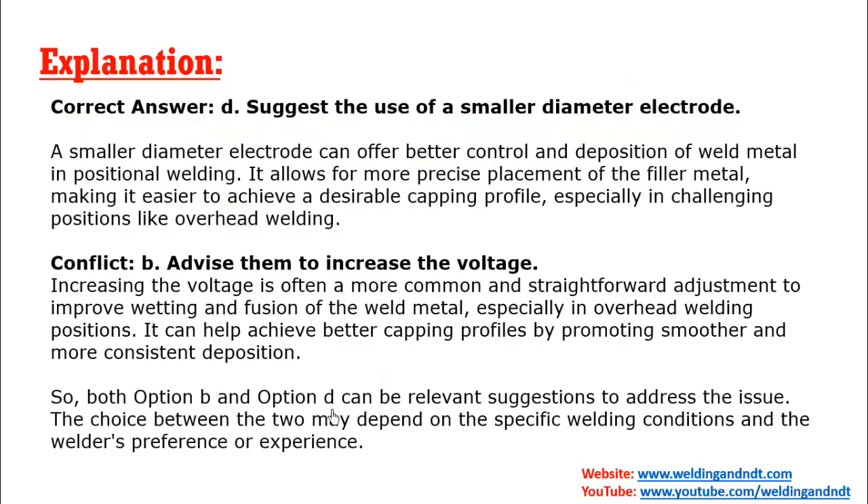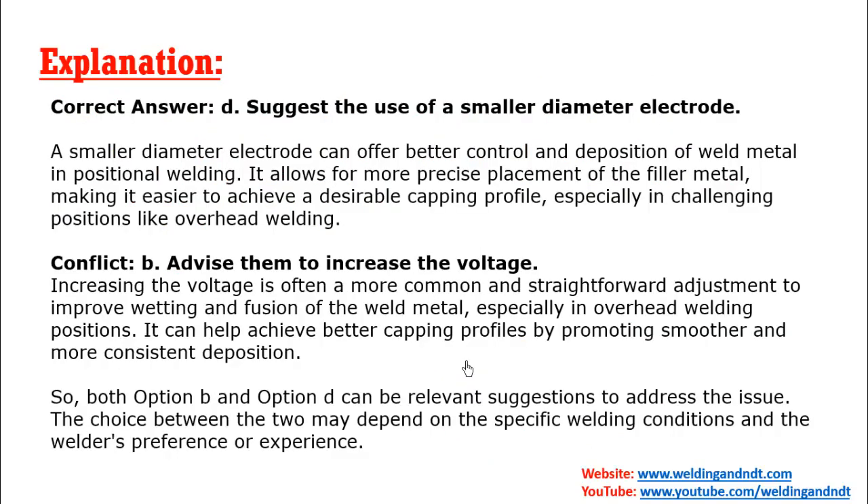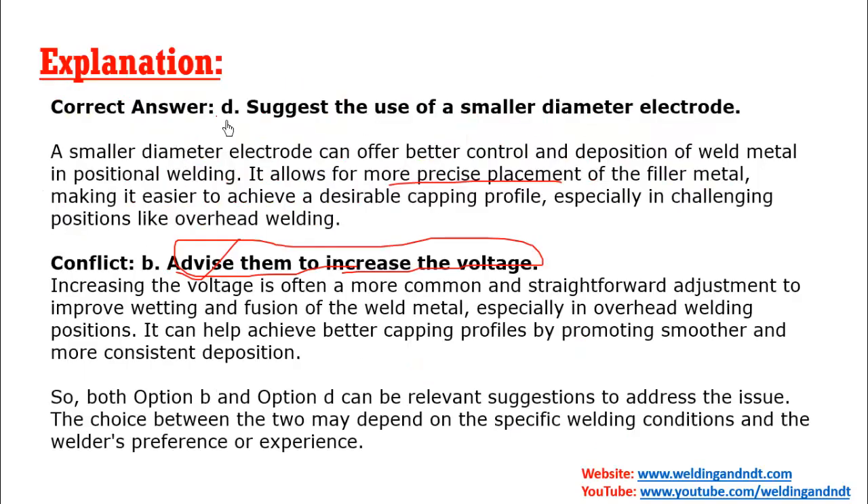The explanation: in overhead welding, to maintain a good capping profile, the most appropriate suggestion is to use a smaller diameter electrode. A smaller diameter electrode allows more precise placement of filler material. Some may argue that increasing voltage could also maintain the capping profile, but that is less appropriate. Continuously increasing voltage would not reliably maintain the profile. The most appropriate answer is to suggest use of a smaller diameter electrode.